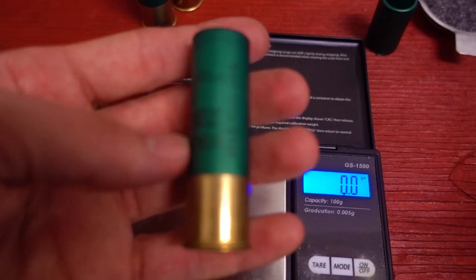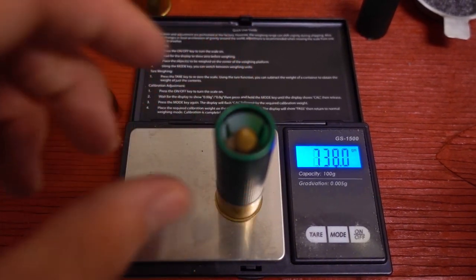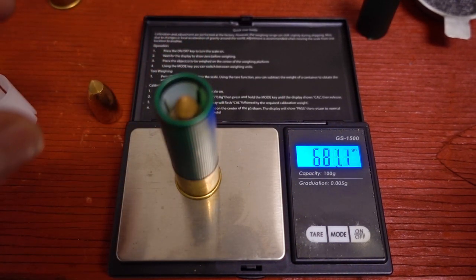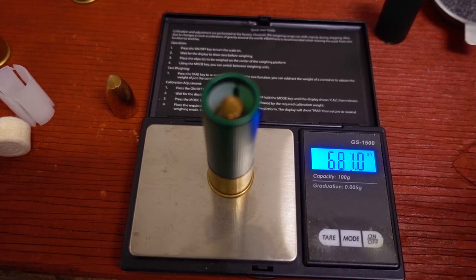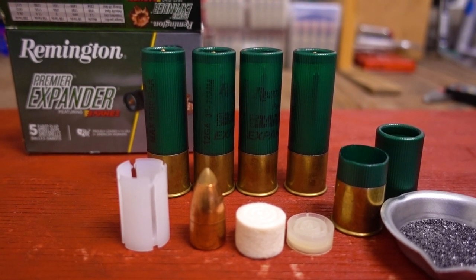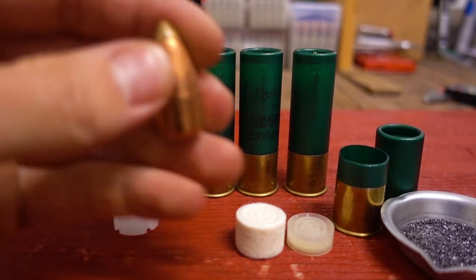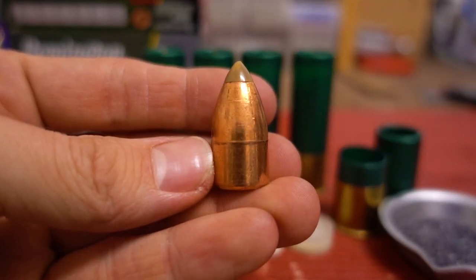Now let's check the overall weight of the shells. The shells weigh consistently right around 681 grains. Anyway, that's all for the Remington Premier Expander Sabot Slug Analysis Video. I'll do lots of tests with these slugs soon, just like all the other sabot slugs. If there's any other kind of shells or ammunition you'd like to see broken down like this, just let me know. And as always, thanks for watching.